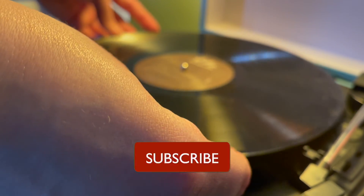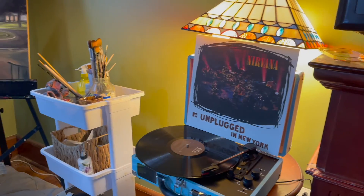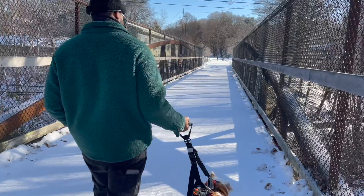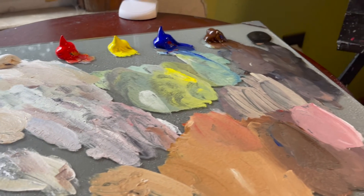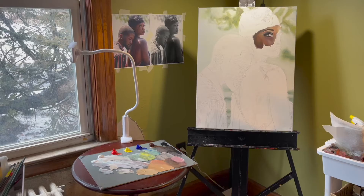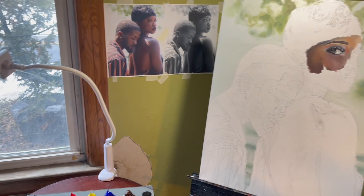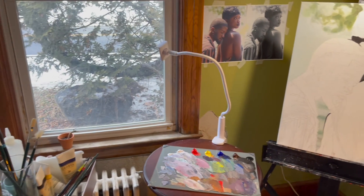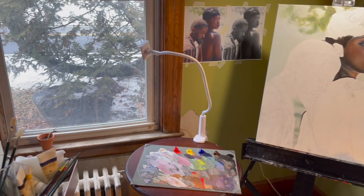Welcome everyone. In this video I'll be showing you a week in my life as a full-time artist. At the start of the week I had a commission to do — it's an 18 by 24 acrylic on canvas with two portraits, and it took me about 12 to 15 hours to complete. Those hours were broken up across three different days, so the priority this week was finishing the commission. Let me know what you think of it in the comments below, and I also worked on some other things this week that you'll see in the video.